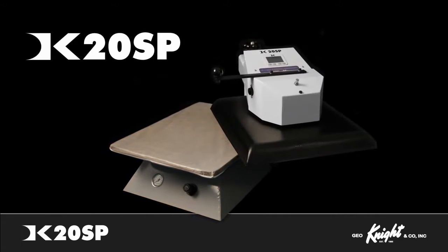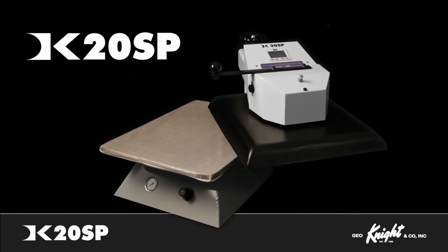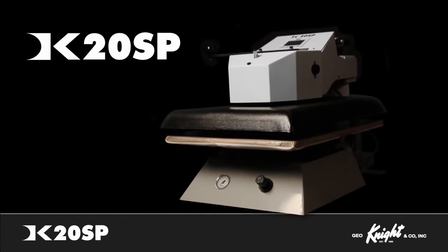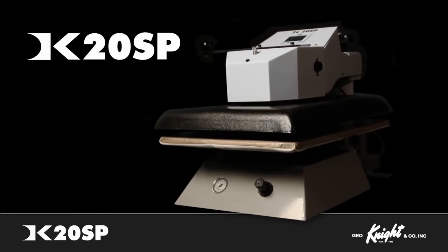For best efficiency, user productivity, and a press that will support your business for decades, the DK20SP is the proven industry standard for the best quality and durability for printing and pressing applications.